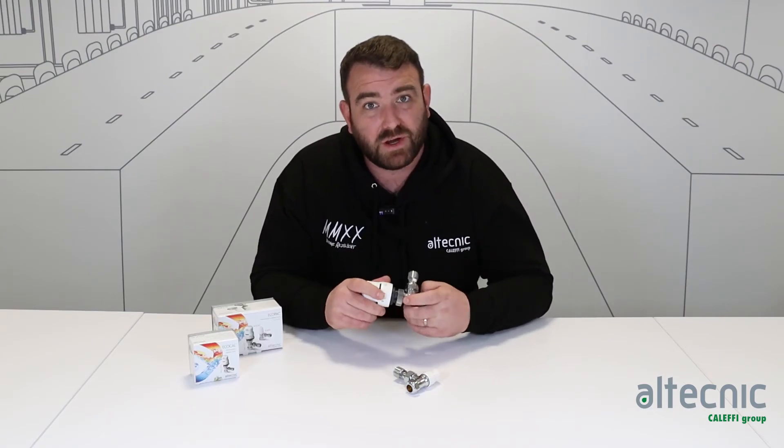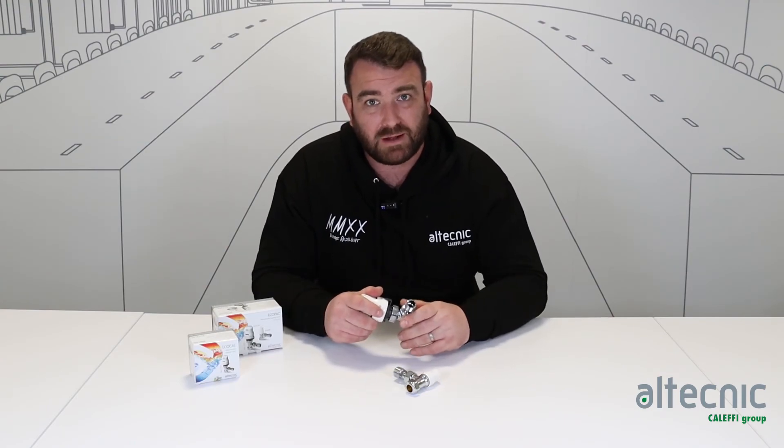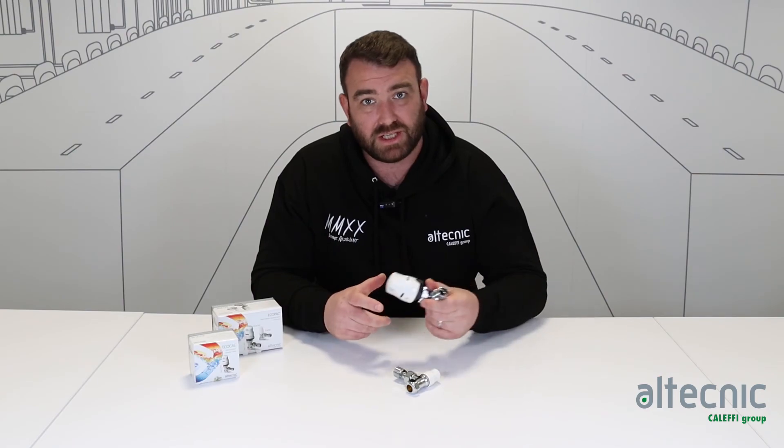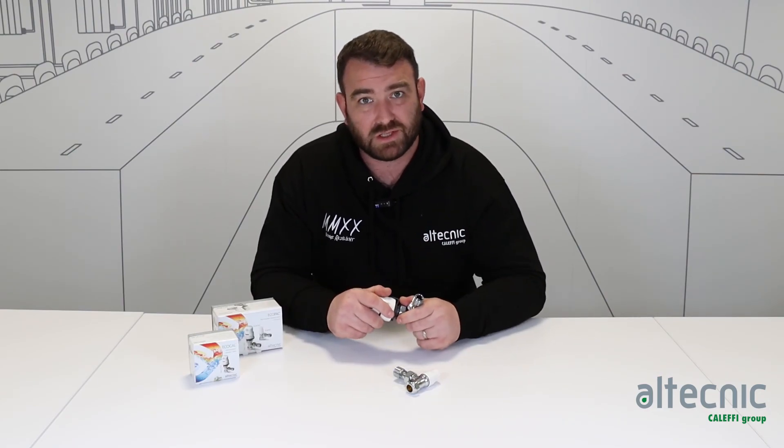If you do want any further information on this valve or any of the valves from our range, please visit our website at www.altechnic.co.uk, where you'll find plenty more product literature, data sheets, and IOMs. We also have plenty more videos on our YouTube page, so head over there and have a look. Thank you for watching.